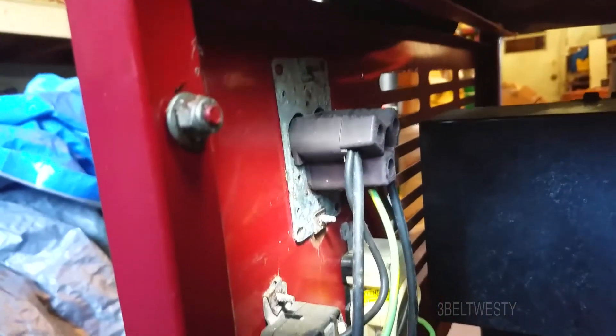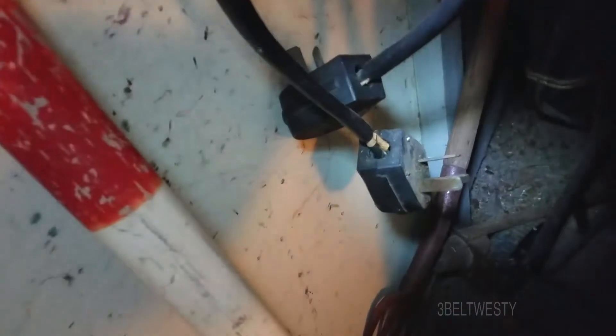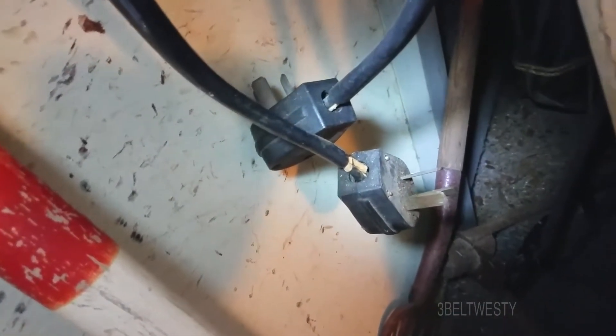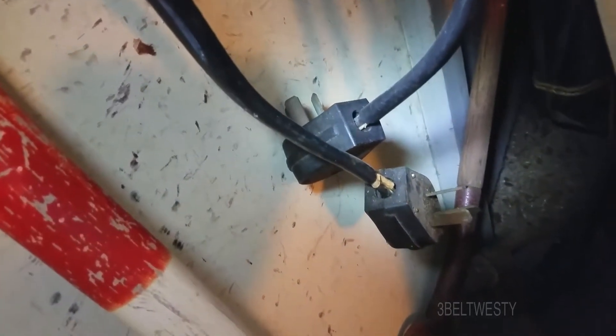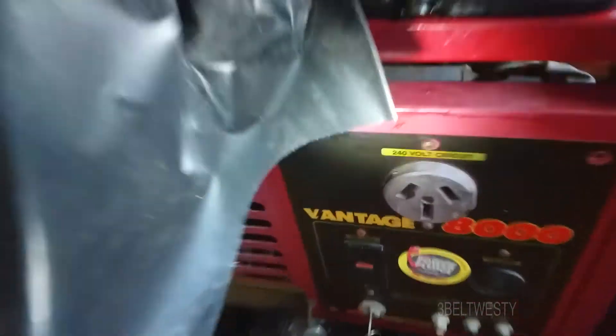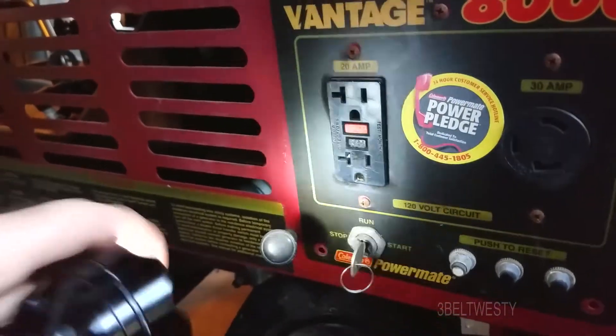There was a cord that came with it — a dryer plug to dryer plug — and the person using this had it plugged into the generator and then into their house through a range outlet. That means it supplied 240 volts but with no neutral, which is totally crazy and unbalanced. Maybe that's why they didn't know what they had. The unit does have electric start.